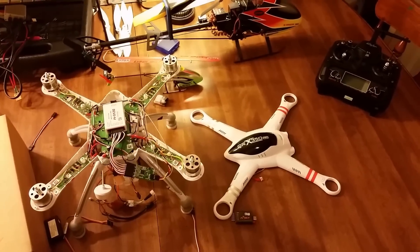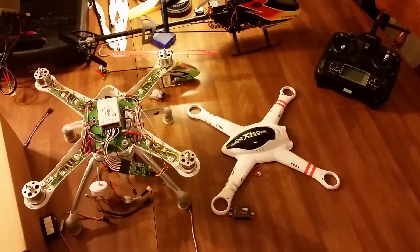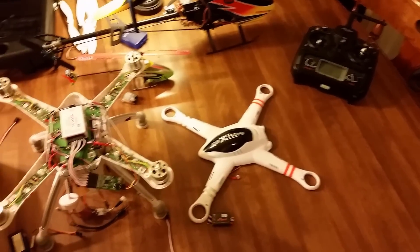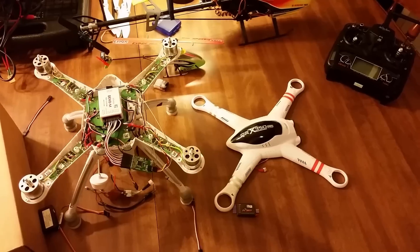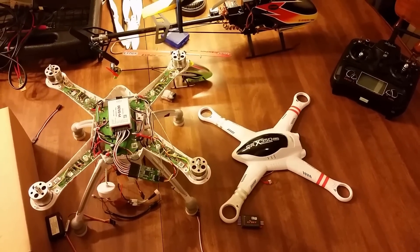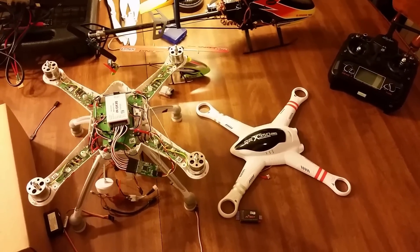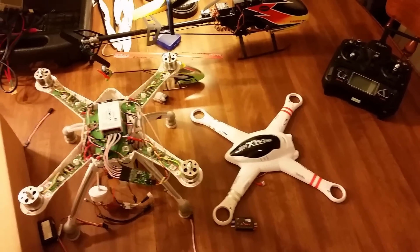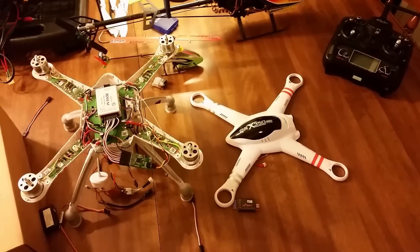It's a nice radio upgrade — it's a great radio, my favorite radio. The stock Devo 7 is sturdy, it's just I have no use for it anymore. If you loved my video, please subscribe, like, and comment. I can't be here all the time to respond back, but if anyone sees a comment, feel free to comment back. Thanks for watching.